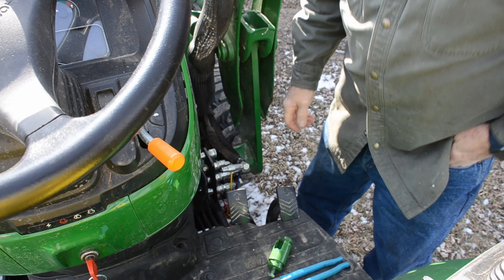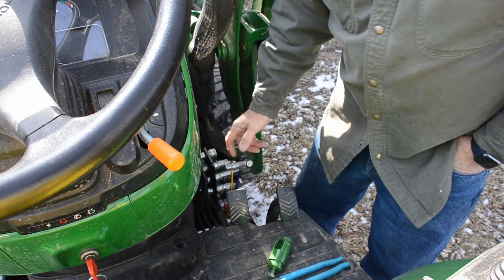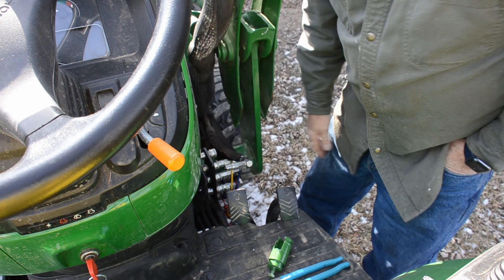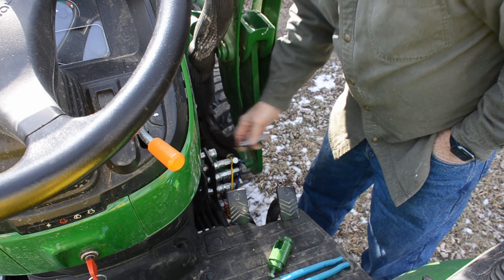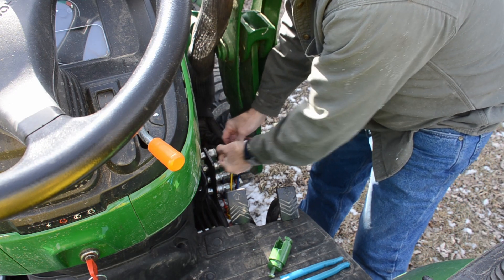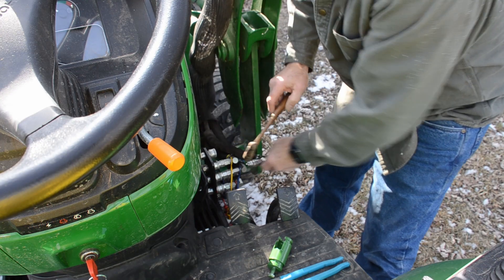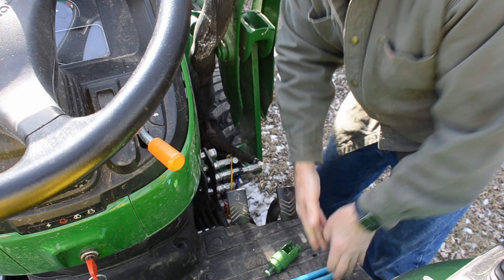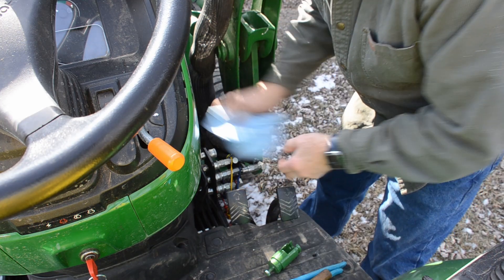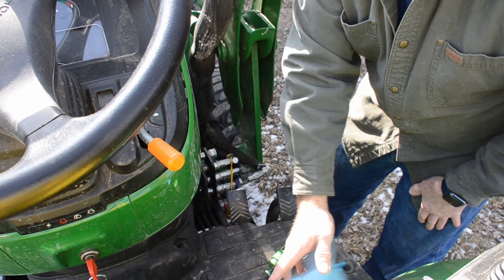You know when you take off your front loader, it's the middle of the summertime, it's hot, and you come back to put your loader back on, and you find out one of your hydraulic lines is stuck. You can't get it back in. You either take a hammer and you smack it, you take a pair of channel locks and you squeeze it, but all that does is make a mess. You have to go back, wipe everything off — it's completely messy. You get hydraulic fluid on yourself.